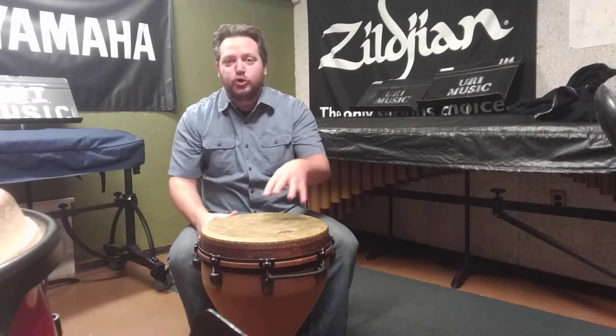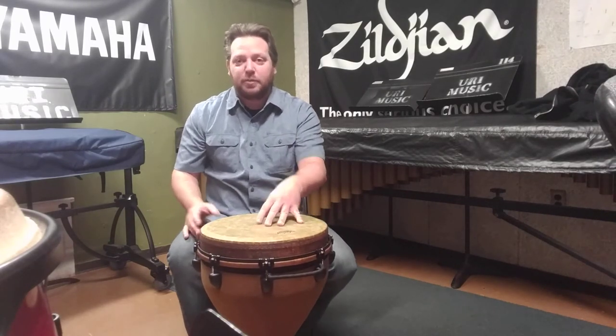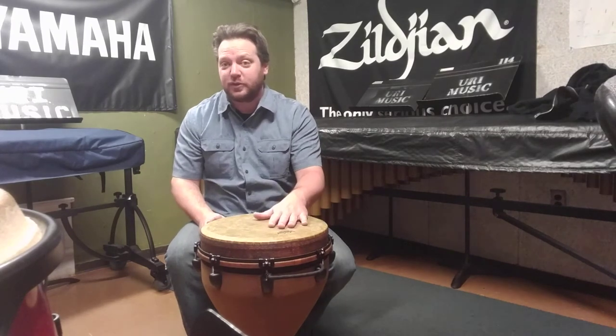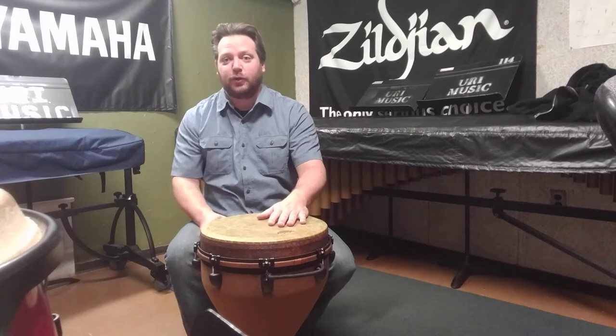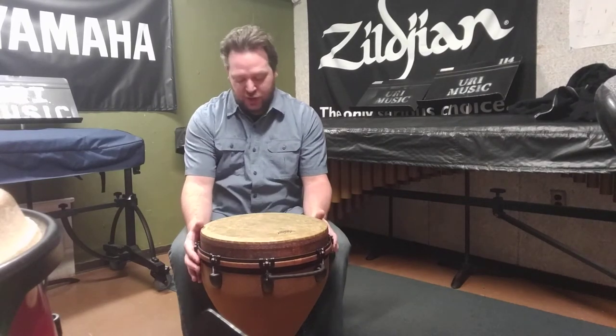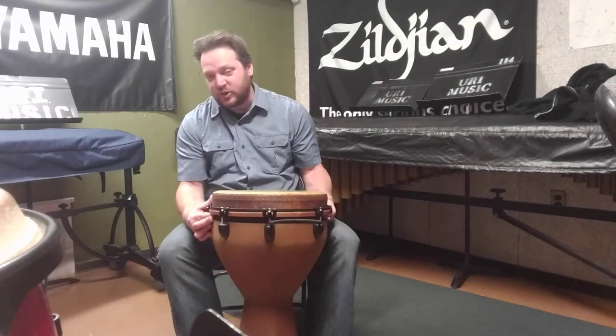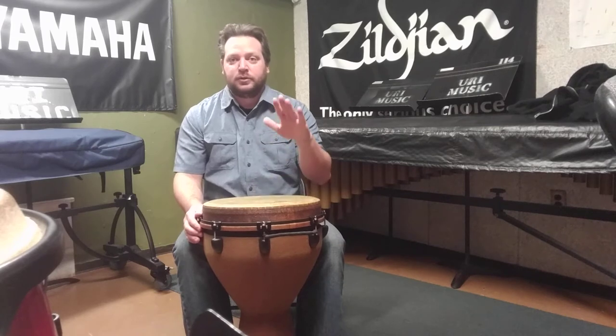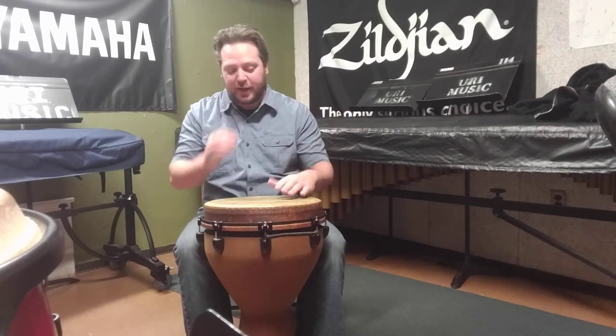You don't want the instrument to sit on the ground, because if you do and you seal up the hole at the bottom, then the instrument gets no resonance. So I'll play right here with the drum sitting on the ground — you don't get too much. If I just lift it one inch, bracing it in the soles of my shoes, then we get a much bigger, fuller sound.